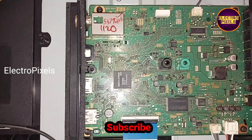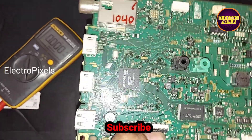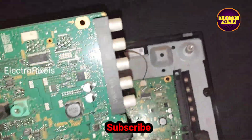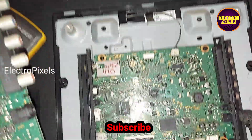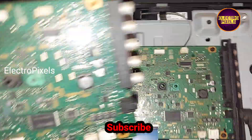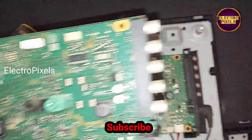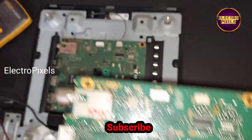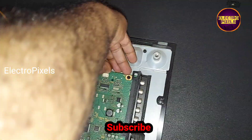In this board, we are going to replace the motherboard with an alternate one. We are going to install another Sony LED TV motherboard of the same model in this TV. We are going to fix this new motherboard instead of the faulty one.